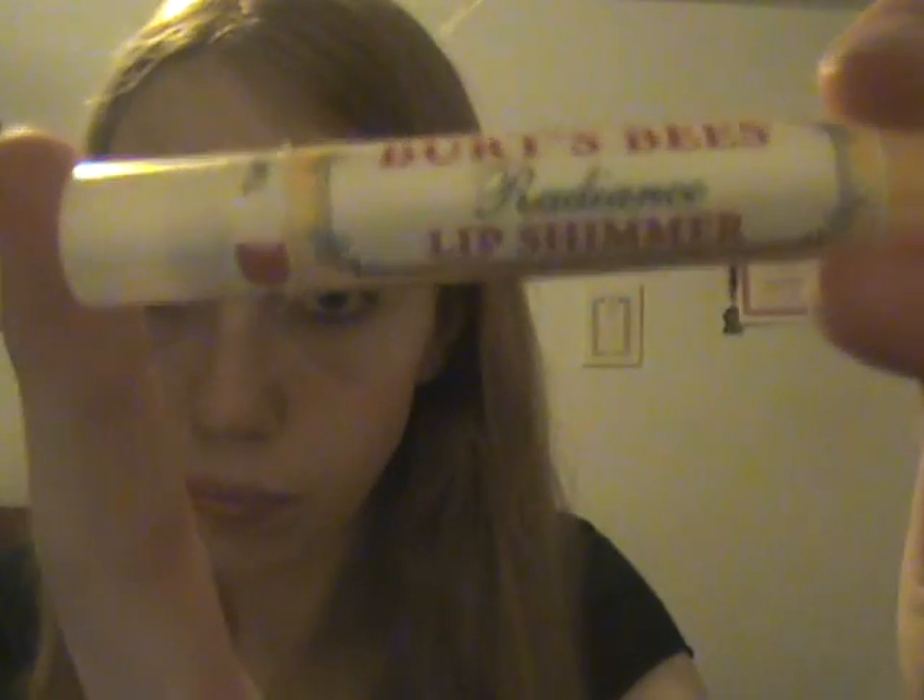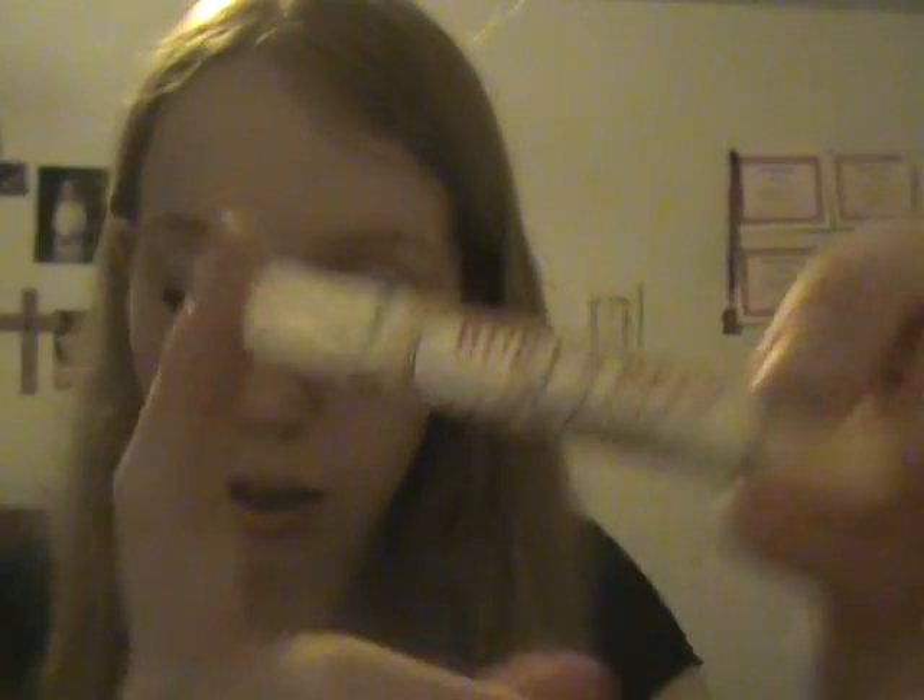I really like this stuff because it smells good and it's good for the environment. I also have another one — this one is a little bit different. It doesn't smell as much like peppermint as the other one. This shade is called Peony and the other shade is called Radiance.